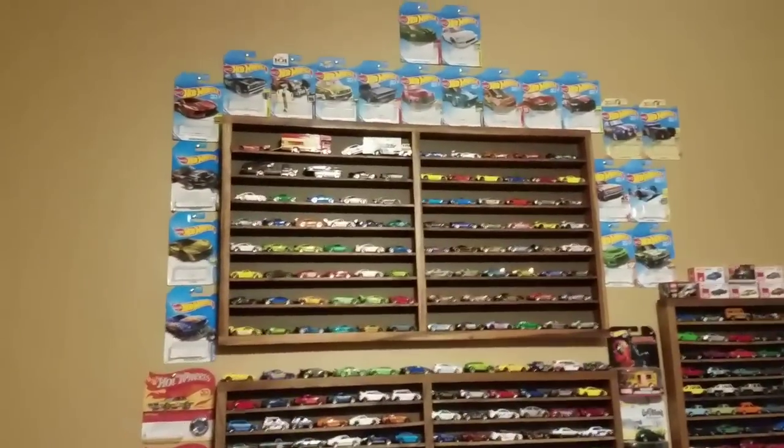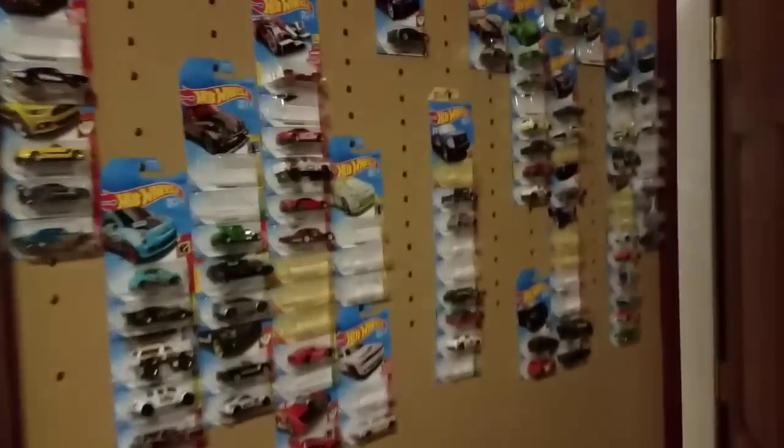I just got another shelf up there, so most of these cars I had hanging on my wall are getting removed and put in storage or put on something like that shelf. That's why there's a bunch of random stuff right here. My goal is to eliminate this because I used to have it all up here with carded cars.